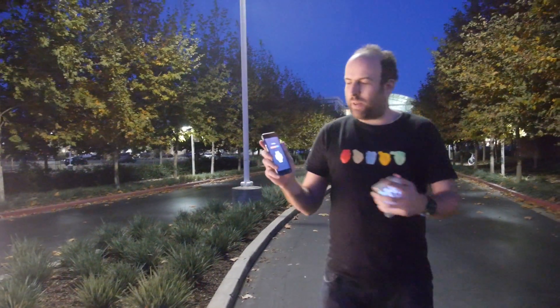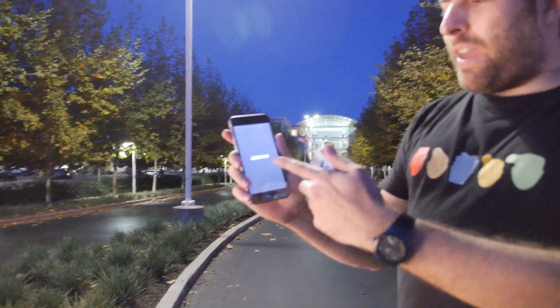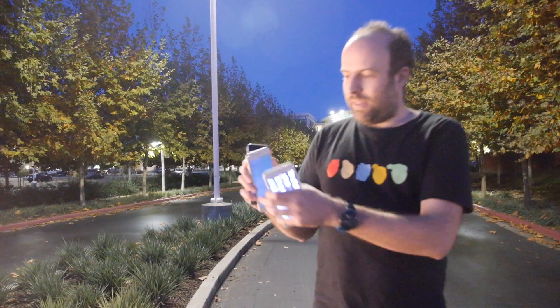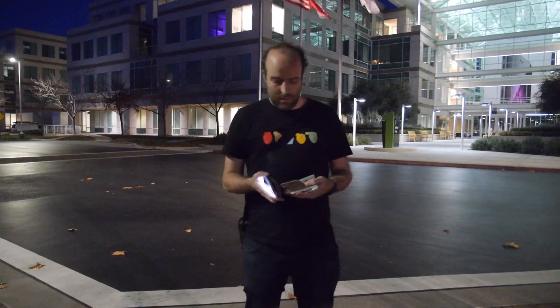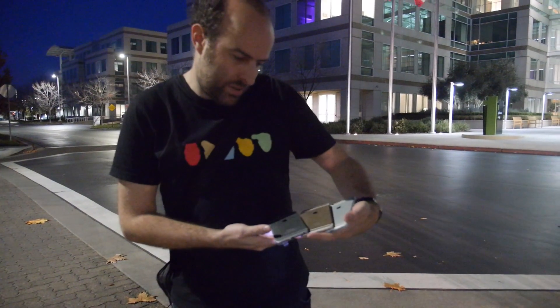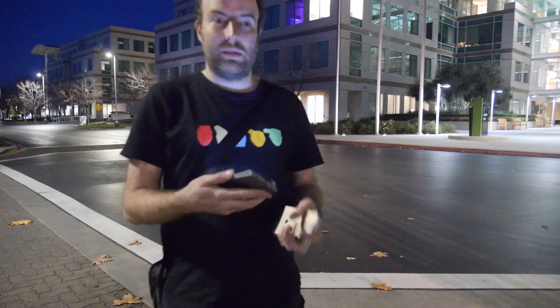I'm here at the Apple headquarters in Cupertino, and this is the new iPhone 6 Plus running Android. It's $111, released all over China, so it's a little bit cheaper than the iOS version. It's basically the same size with a 720p display running Android. It comes in three colors: this dark one, gold, and white.